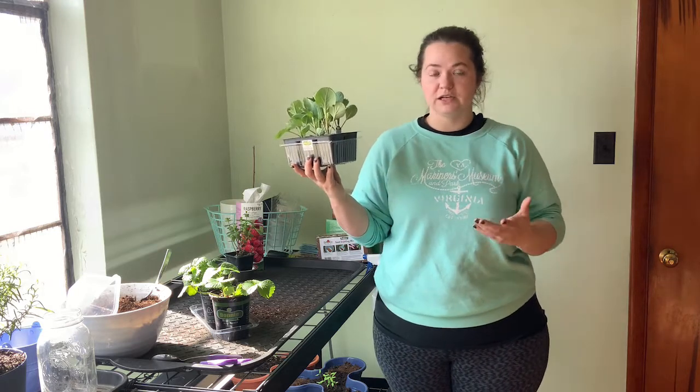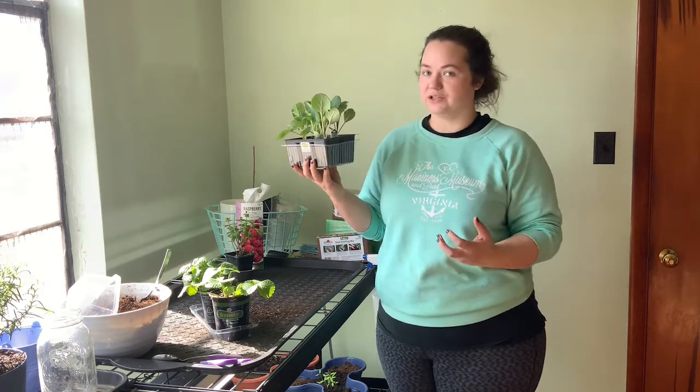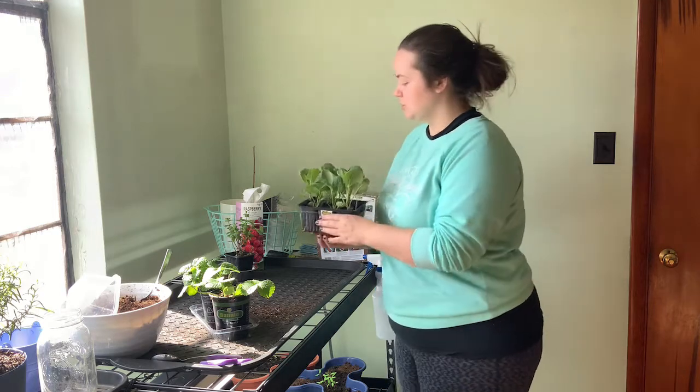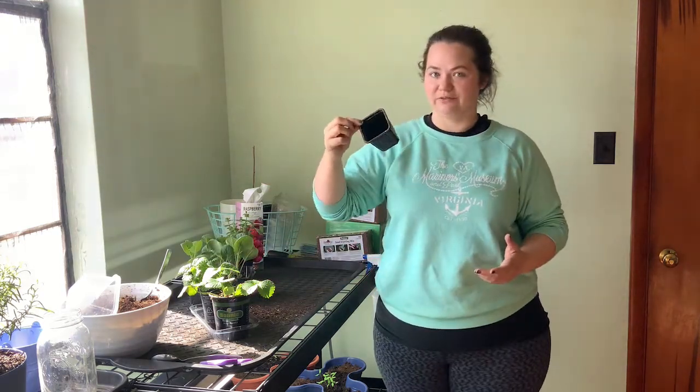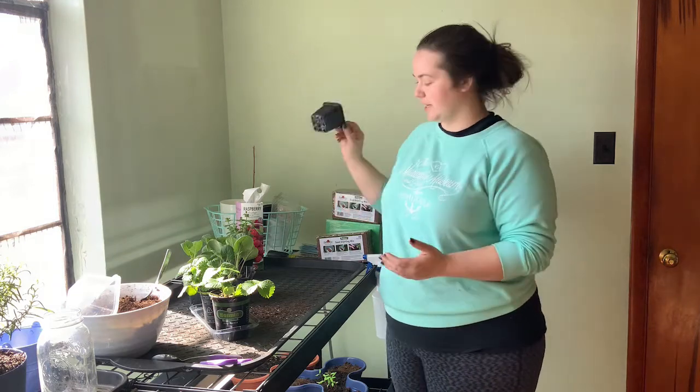I will 100% be hanging on to this little seedling cell starter base to use next year. Make sure that anything you're buying at the store you're hanging on to as much as possible to go ahead and reuse, just like I saved this cup from the rosemary so I can use it again for seedlings in the future.